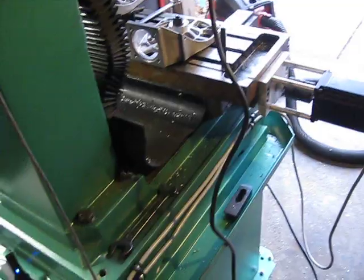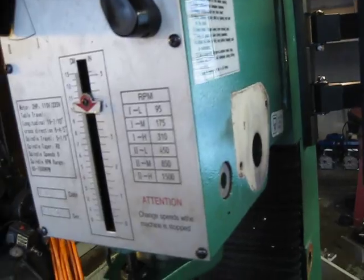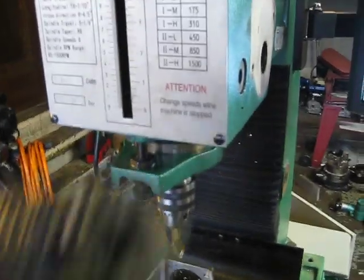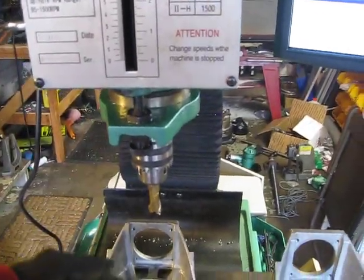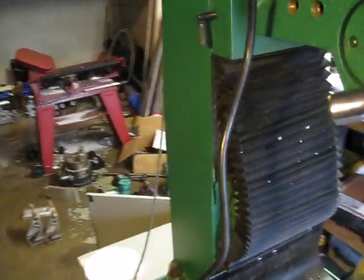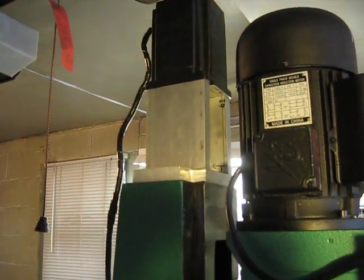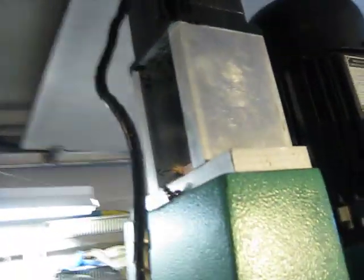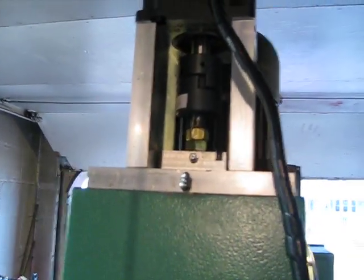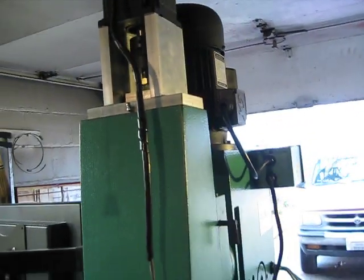We removed the quill feed because we automated the entire head. Some people automate the quill so you only get five inches of stroke — we decided it'd be better to automate the entire head so you get more like 20 inches. There's the Z-axis — same type of deal, double bearing block, double zerk fitting, Lovejoy coupler. That's 2800 inch-ounces on that motor.